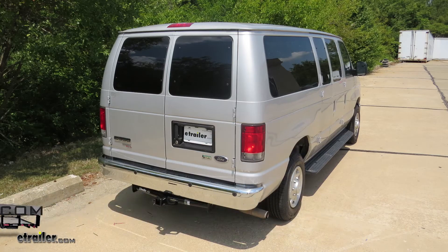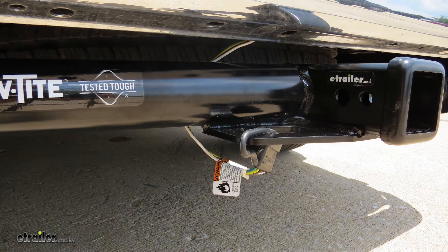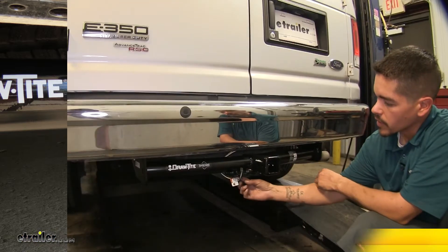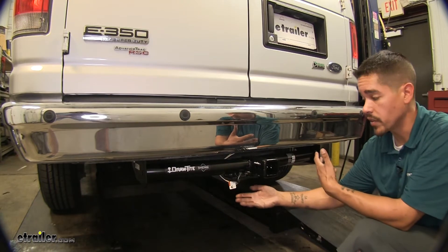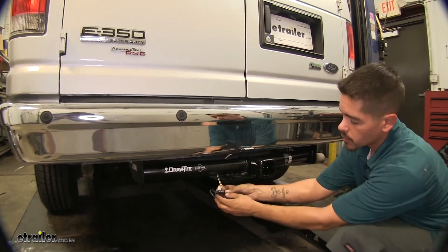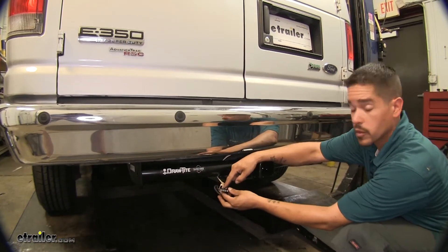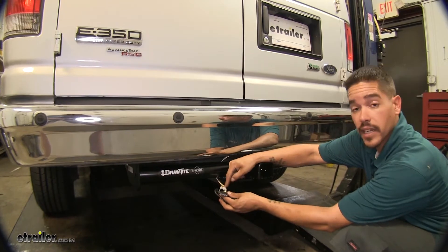Today on our 2014 Ford van, we're going to be taking a look at and showing you how to install the T1 vehicle wiring harness to a four-pole flat trailer connector, part number 118551. Here's what our wiring looks like when it's fully installed. It is going to live on the outside of the vehicle, and it's going to provide us with a four-pole flat for our trailer, giving us all the required lights to get down the road, such as our turn signals, brake lights, and clearance lights.